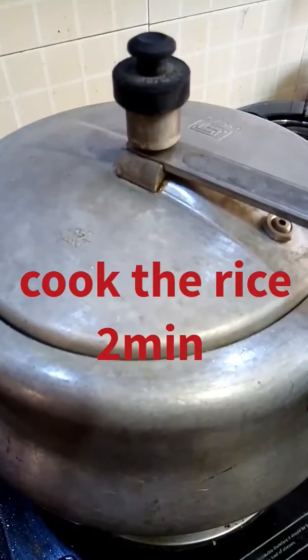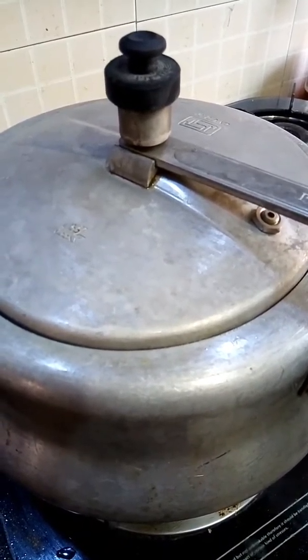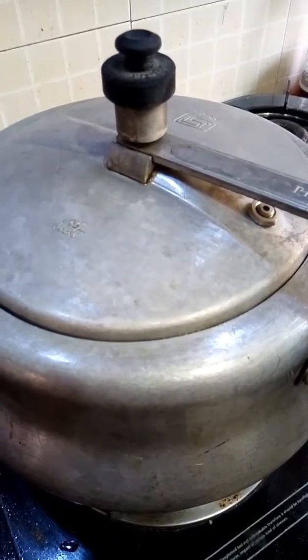You can also add cauliflower and mix vegetables like cauliflower, peas, and carrot — it's your choice. Lid the vessel and cook for two minutes until the rice is done. Now eat it with chutney, pepper, or pickle.